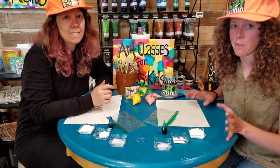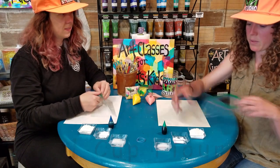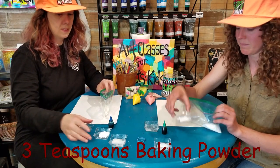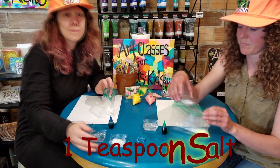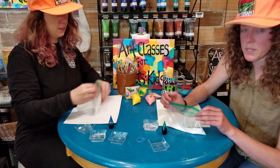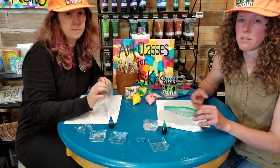Alright everybody, to make the microwave bumpy paint we have all our ingredients ready. We're going to start with our plastic bag and put in one cup of flour, three tablespoons of baking powder, and one teaspoon of salt. Next we want to add enough water to get a pancake batter texture. It's really important that we add the water slowly so we get the right texture.